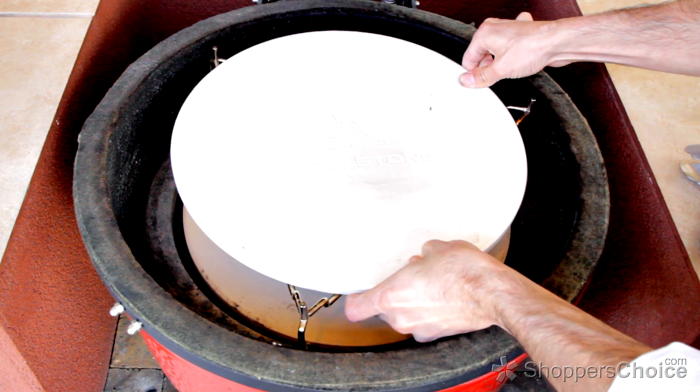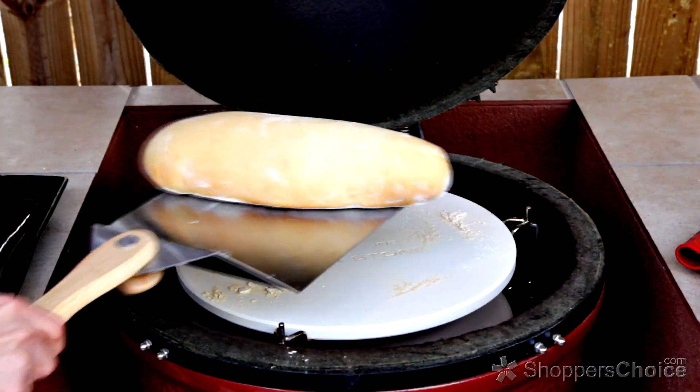Now you're ready for perfect convection baking, whether your preference is pastry or artisanal breads. Enjoy!